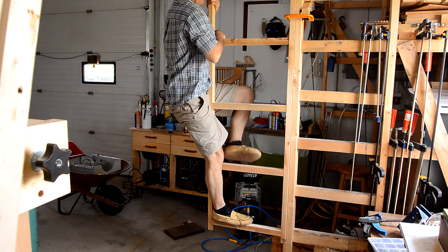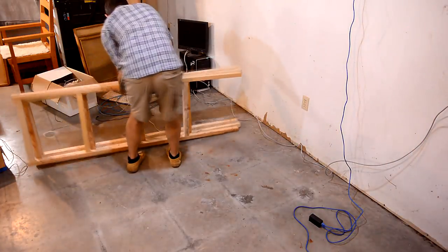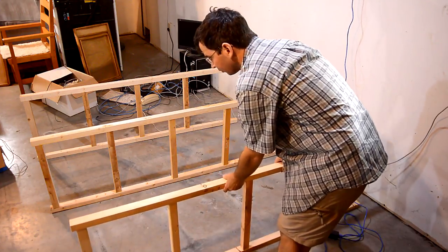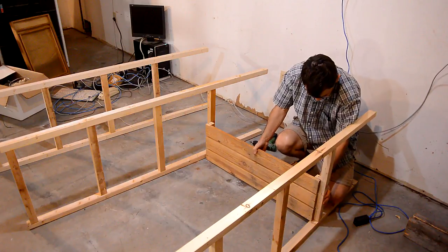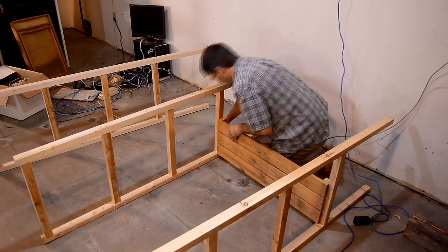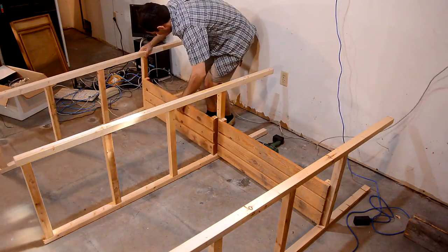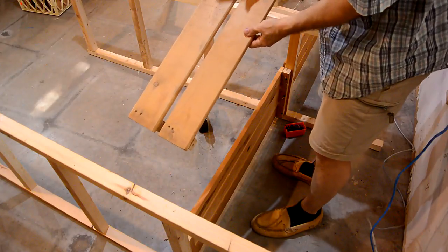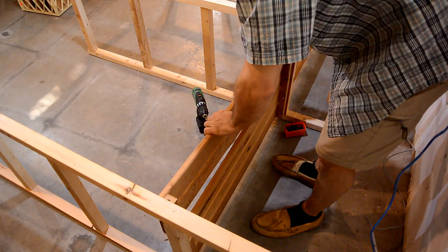There we go. Those double mortise and tenon joints have plenty of strength against racking. There we go. This is two thirds of one of these shelves, which fills up the remaining width here.